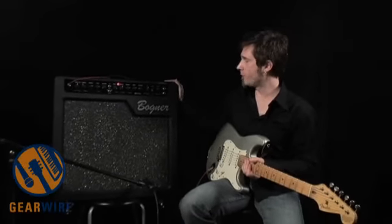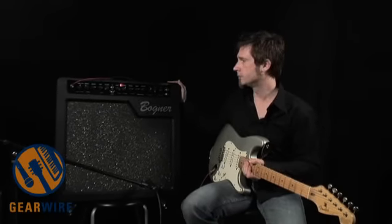So that's pretty much it — that's the Bogner Alchemist. Great boutique tone at a price point that I think everybody can afford, and just an amazingly versatile amp. Thanks a lot.